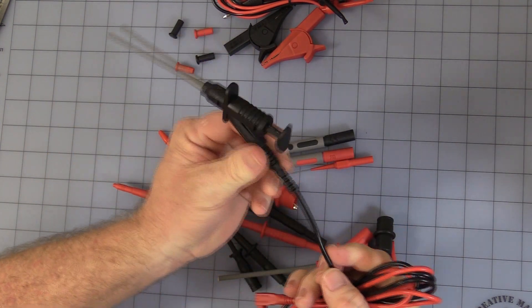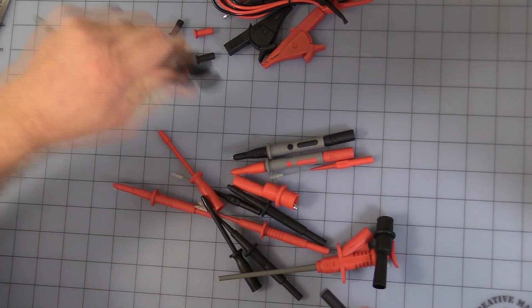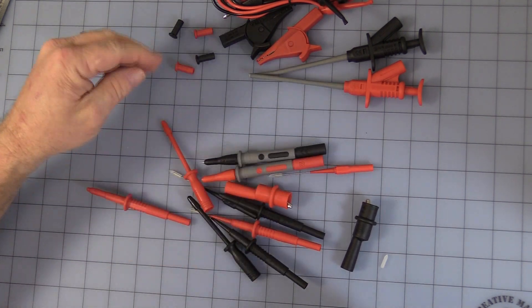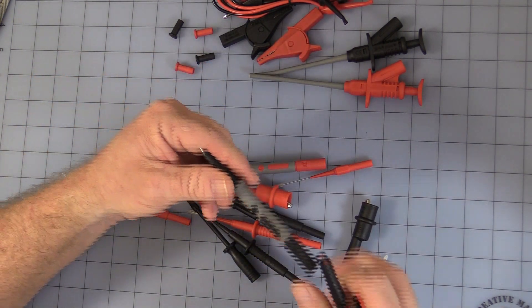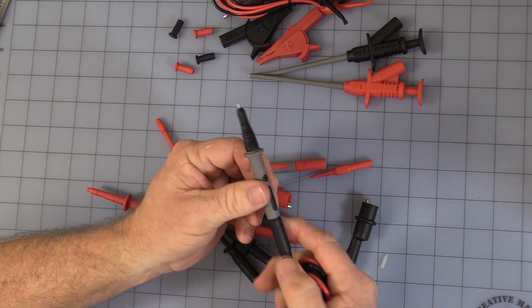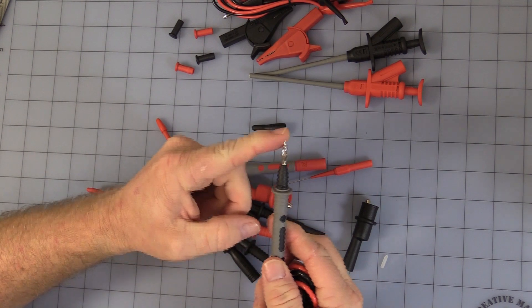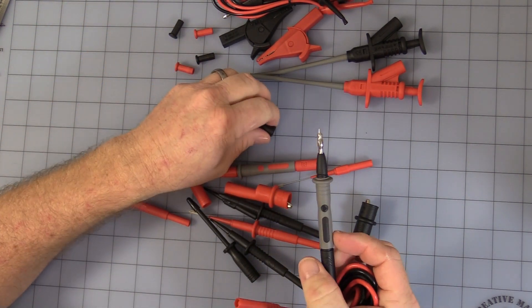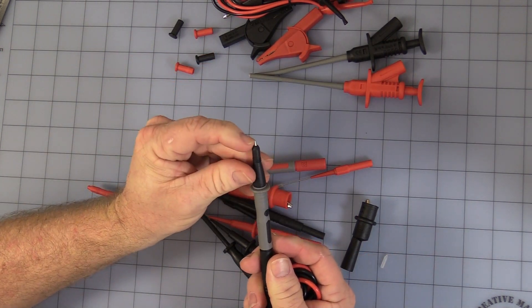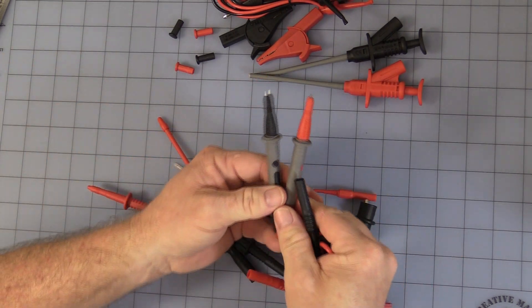With the end caps removed, they give you a nice red and black. Then you get what I would call the standard test probes — plug into the banana jack, safety banana jack. With the end caps removed, it's a standard banana size, four millimeter, so you can plug it into test equipment and such. If not, you have these nice little protectors where only the very tip is exposed. Obviously you get a red and black.